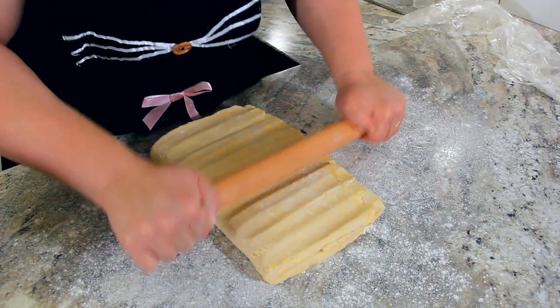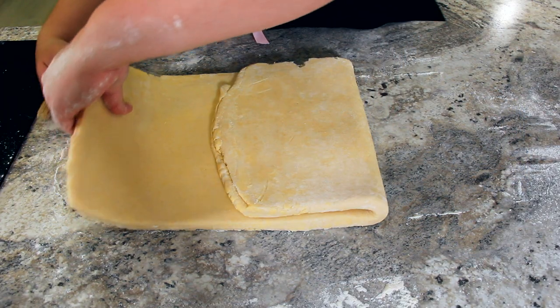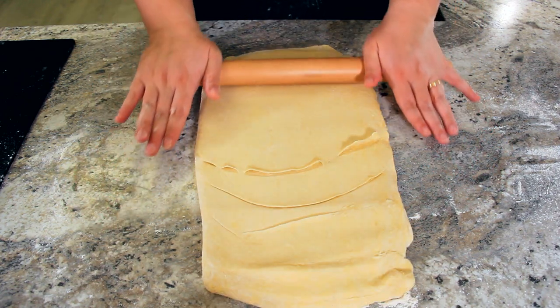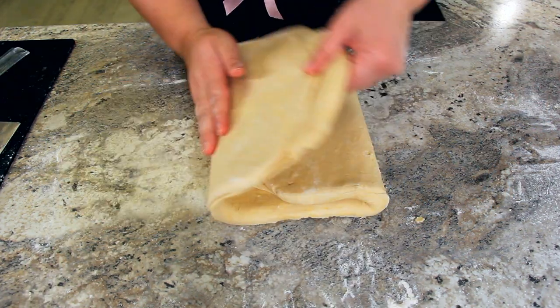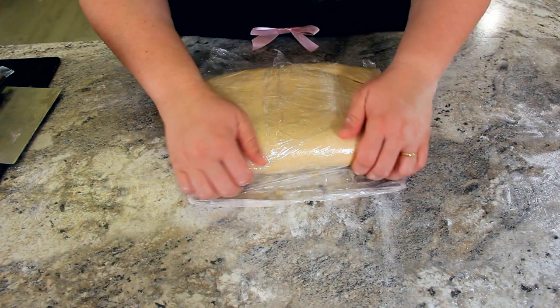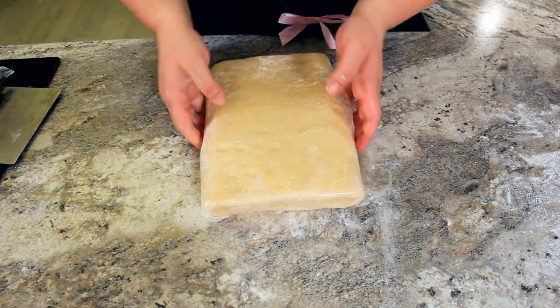Beat it down, roll it out 10 inches by 20 inches, then fold, dust, and fold again. Last time, we're just going to roll it out one more time to 10 inches by 20 inches, fold it in again, and it'll be ready for its final resting. That is our final fold — six folds in total makes our perfect puff pastry. We're going to let this now chill overnight so all of those glutens can relax. This will make about three pounds of puff pastry.